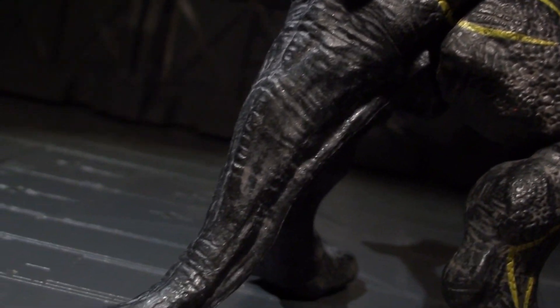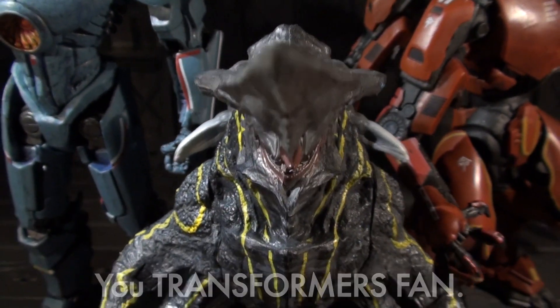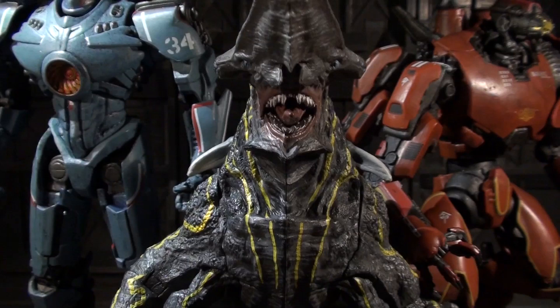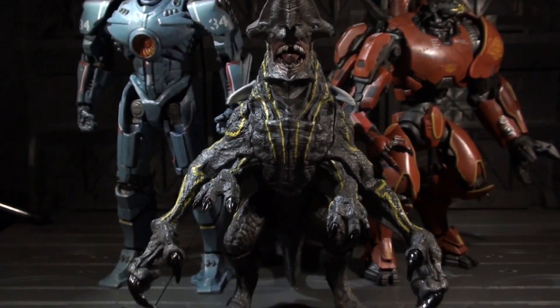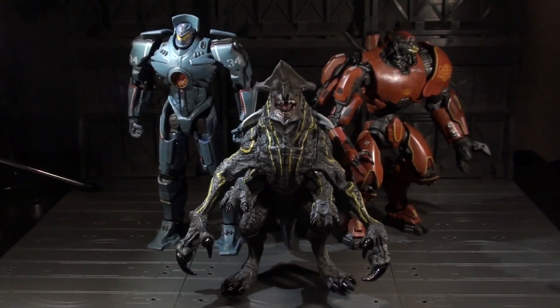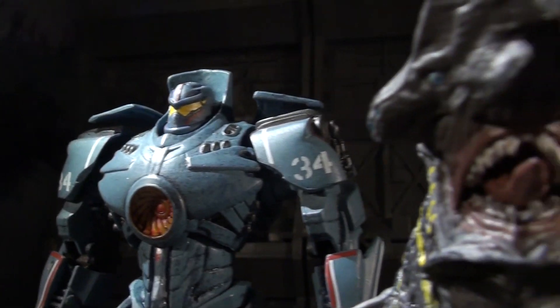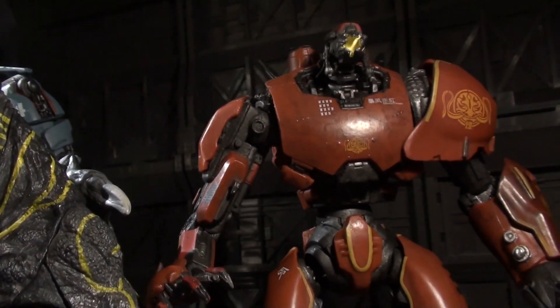All of this hits one unfortunate wall when you see the scale between Knifehead and the Jaegers he ships with. He is bulky, but also a head too small. Apparently he is in scale with SH Monster Arts, which is cool, but that tidbit also just makes me wish the Jaegers had been designed about an inch shorter to be in better scale, and maybe using the excess material to beef out their joints engineering. Oh well.